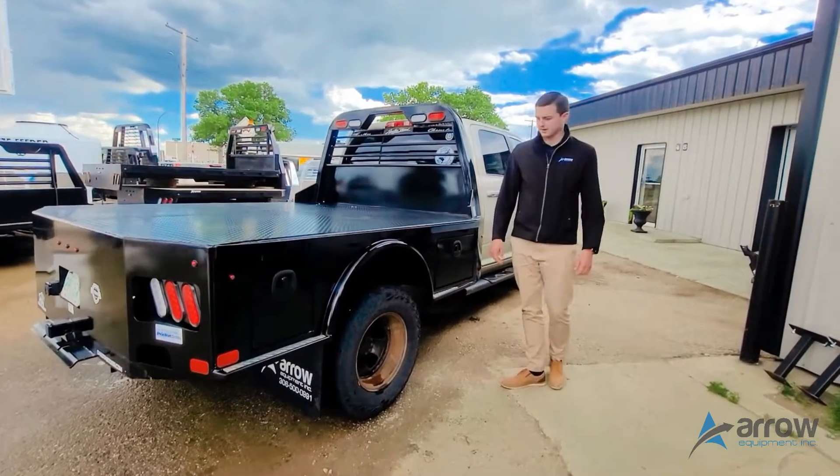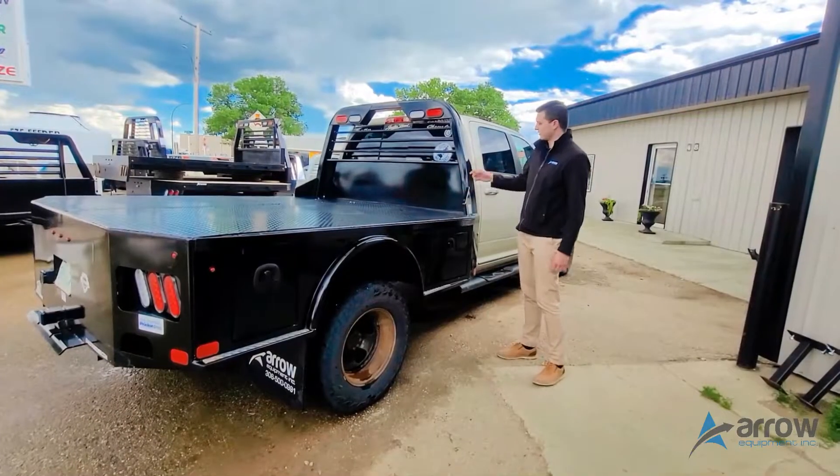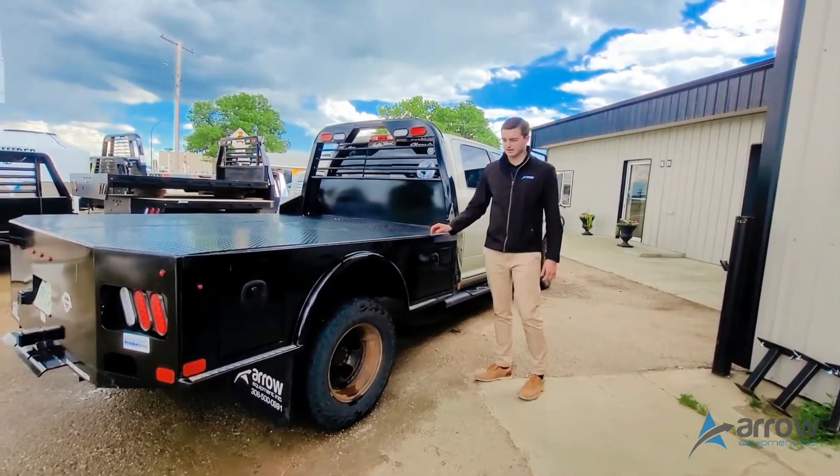It's all a powder coated painted deck, so a good quality paint on there, and then the headache rack with the LED lighting. So that's just a quick overview of the SK deck here.